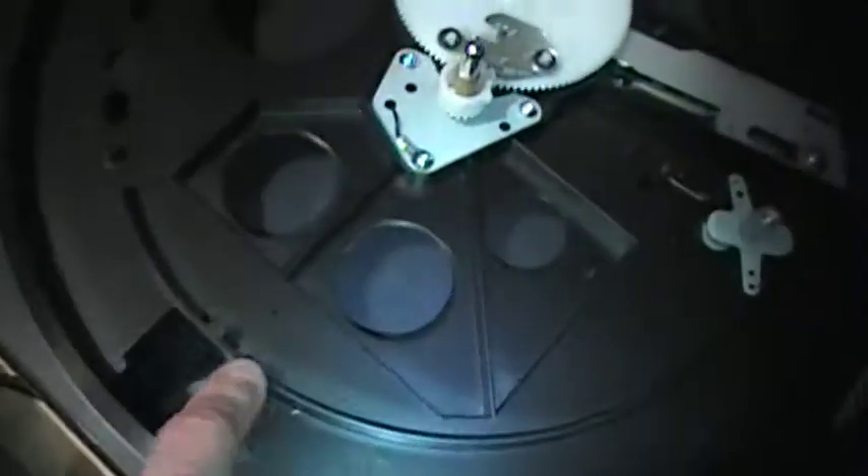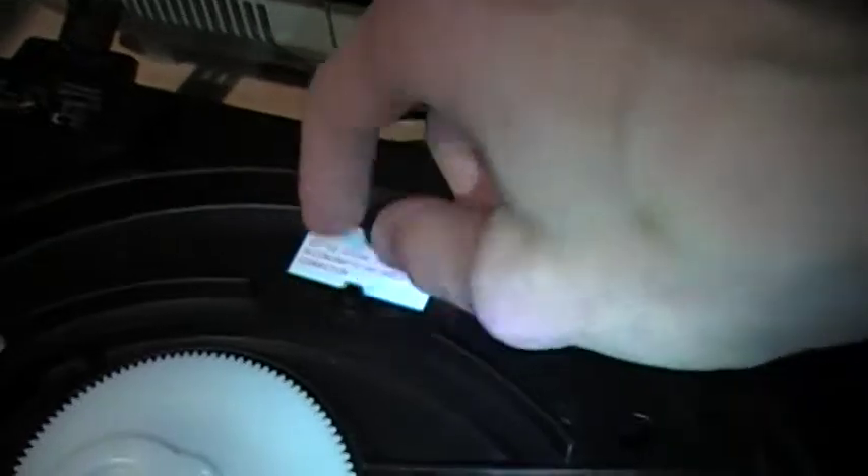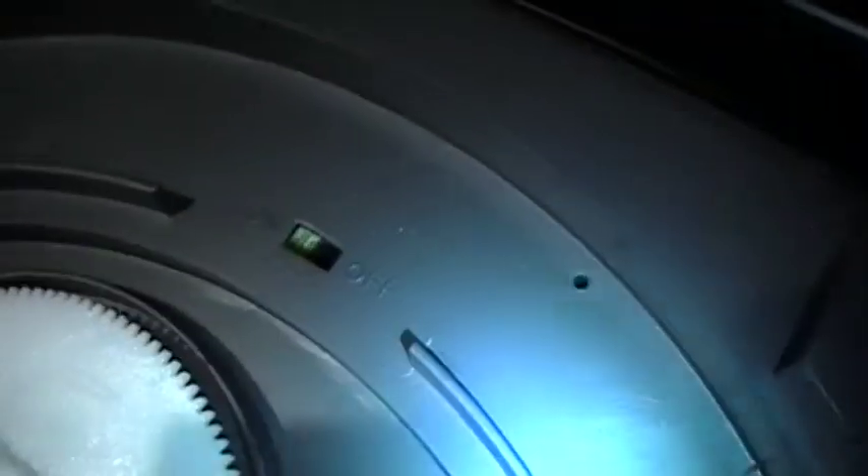It was obviously designed to accommodate the strobe — they just didn't put it in the Sony. They both have a blank where the voltage selector switch would go, so maybe European or Asian versions would have a switch there. And where the Sony has the switch to turn the preamp on or off, this one just has a blank.